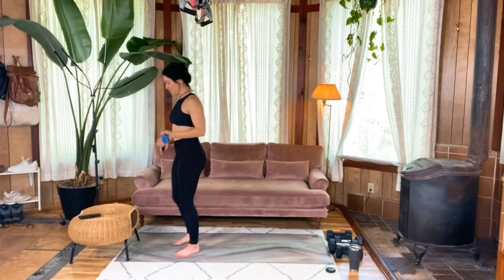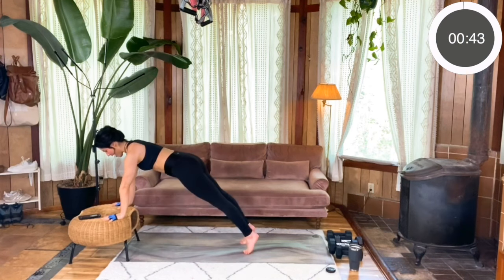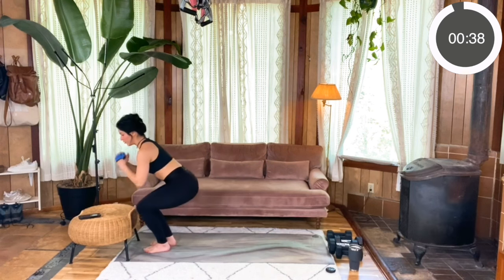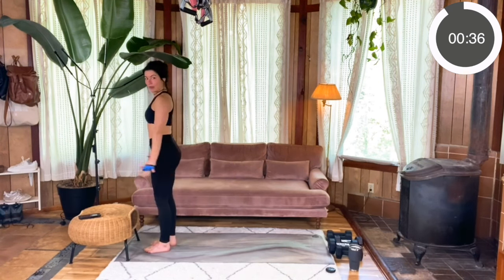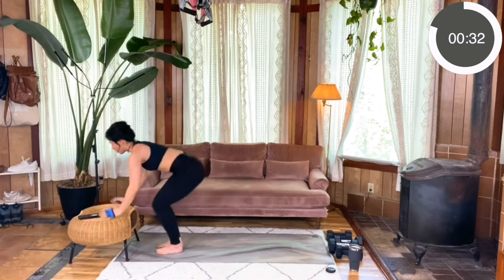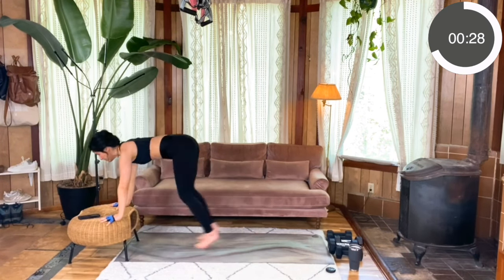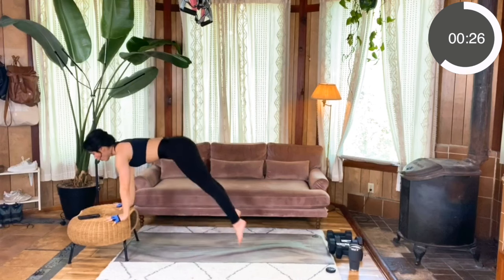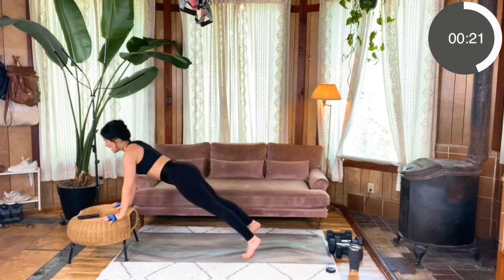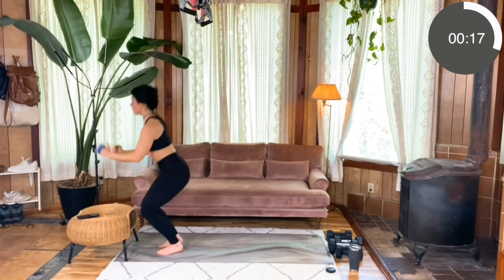You ready? Here we go. Plant your hands, jump or step it back, get that push-up in with a nice flat back, jump or step it forward, and either do a jump or just a regular body squat. Awesome. You can always switch between the modification and the full option. Notice what's happening in your core — you want to keep it strong as you move through this whole move. You don't want to release it at any point.